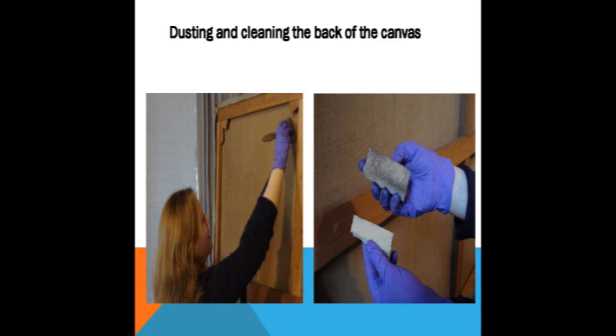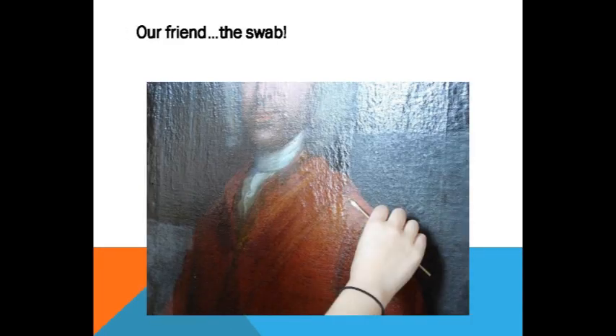We put the current frames on them in 2006 after they got moved around with all the hurricane activity around 2004 and 2005. The idea of the frame is to kind of define them a little bit better on the wall. And here we are with our friend the swab — a little goes a long way. These are not Q-tips grabbed off the shelf — these are swabs made one little roll of cotton at a time.